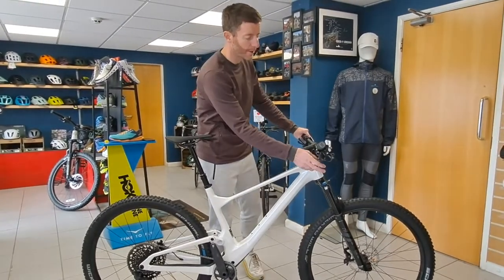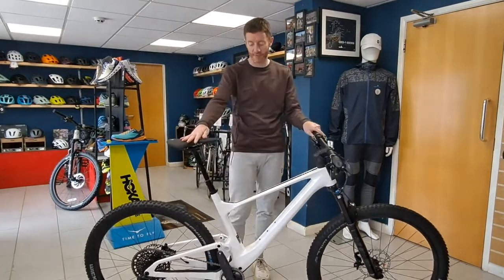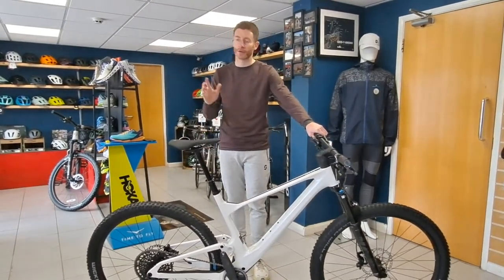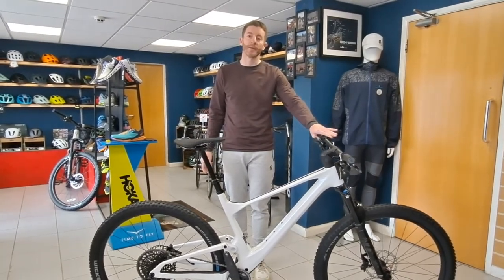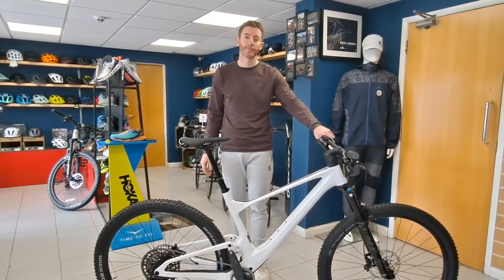Price-wise it's just over the £4,000 mark — just double-checked that — yeah, £4,200. Really a good all-round bike that you could pretty much do anything on. We've got medium and large in stock, so come and have a look if you want — thanks very much.